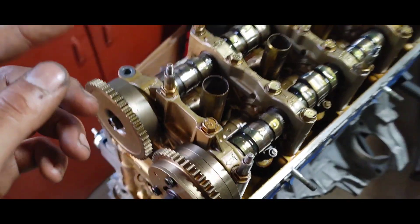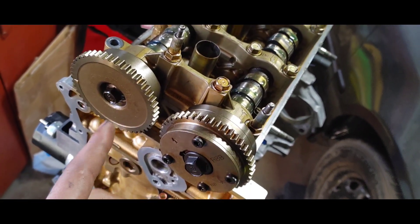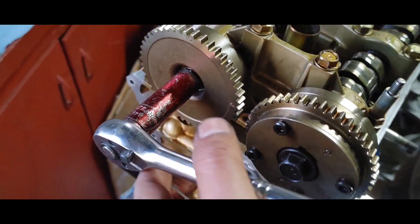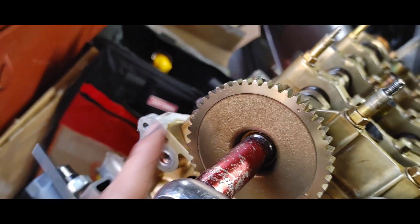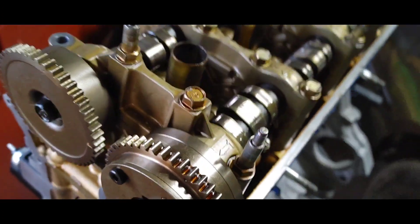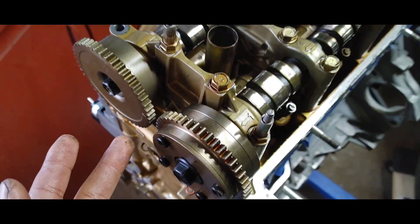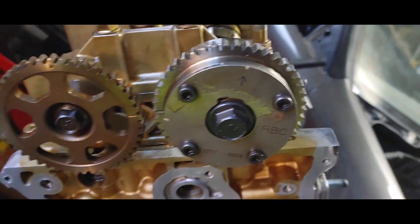We'll rotate it to where we can get the cam locks in with the little tool, zap the cam bolts off with the gun, put the new gears on, torque them, and conclude the video. The gears are about to line up to TDC — you can see that hole right here, and you just line it up and stick the tool in. Those are lined up. Take the 14 and zap this off, take the 17 and zap this off, swap the cam gears and get them torqued.